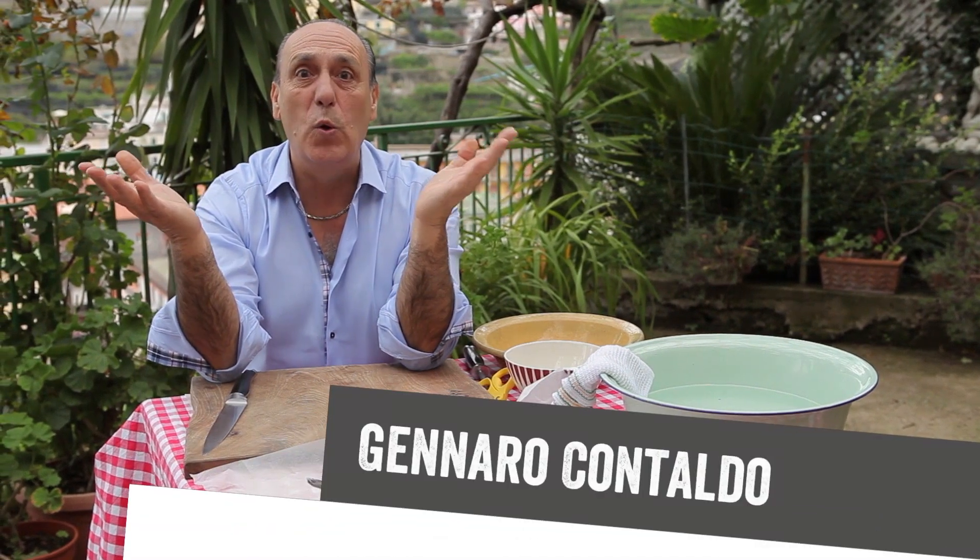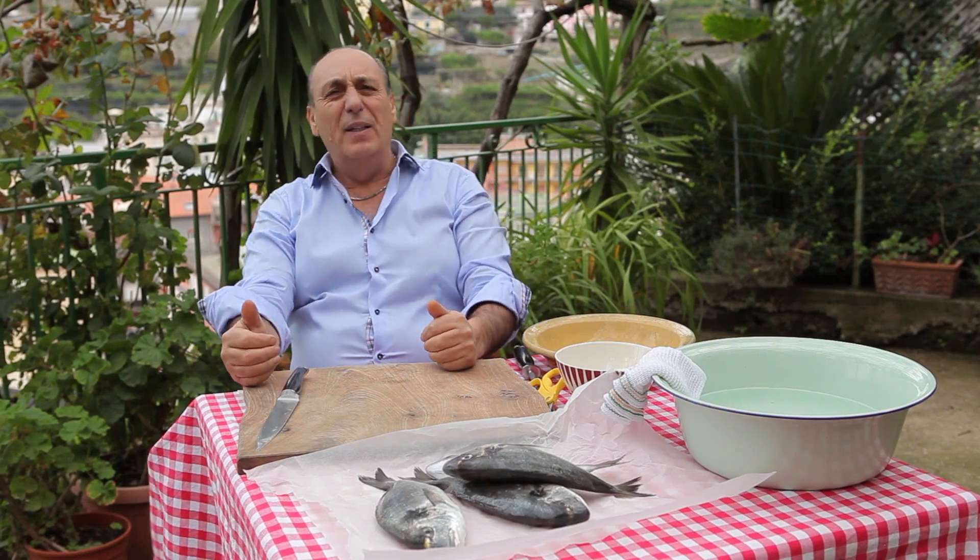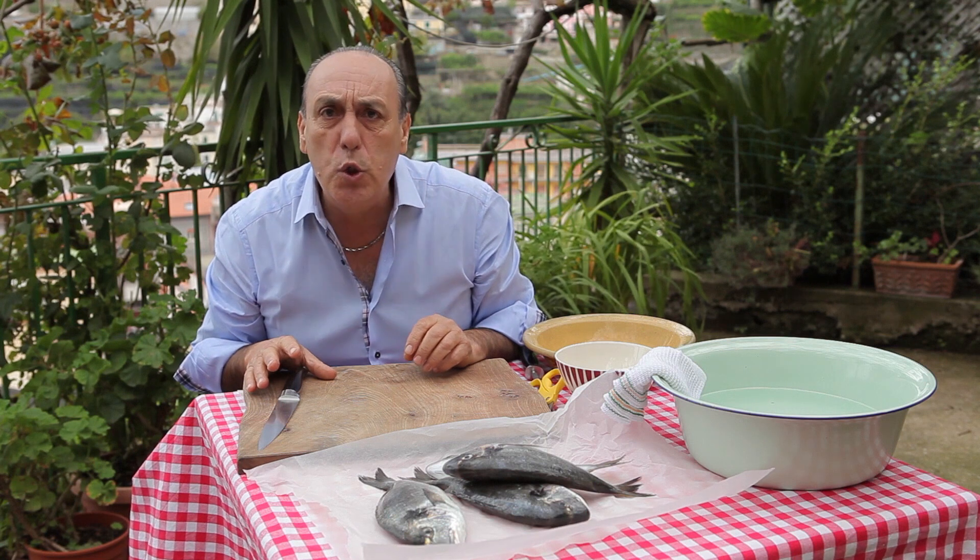Welcome to the Amalfi Coast. This is Minori, where I come from. It's such a joy to come back now and again. I love this place — it's fantastic. And today I'm going to show you how to clean a bream and how to choose a bream.